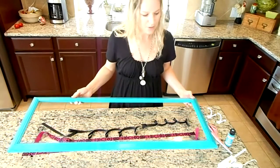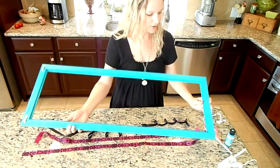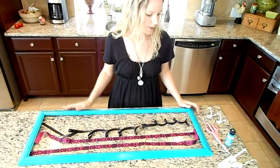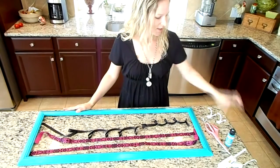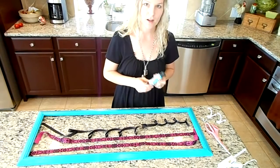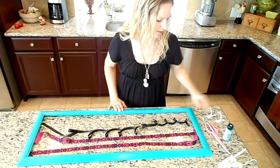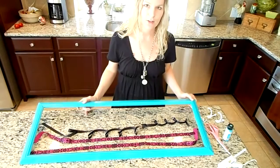This happened to be a picture frame, so all I had to do was take the backing off and the glass. Otherwise, at Hobby Lobby they do sell just the frames too. My daughters picked out this color — it's just a two-ounce enamel paint; I wanted some sheen to it. The girls painted the frame two coats of color on each side.